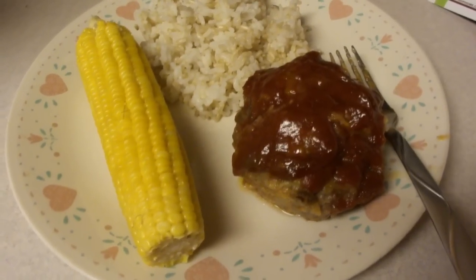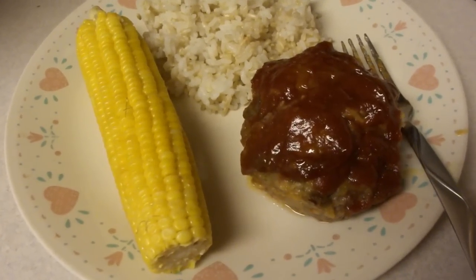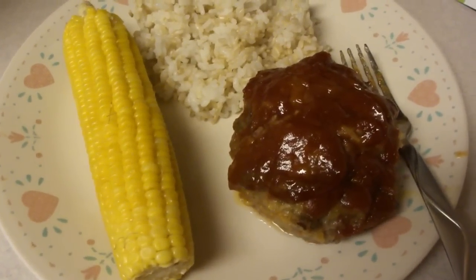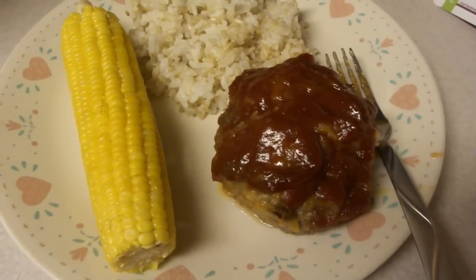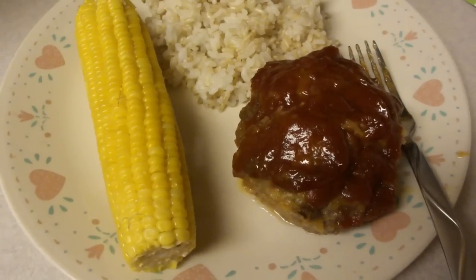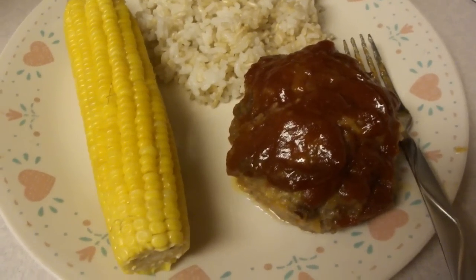I took a little nap before dinner and woke up to Scott saying, 'Oh yeah, now that was good,' as he was wrapping up. So there you go — from Scott's lips to you, this is good. Enjoy!